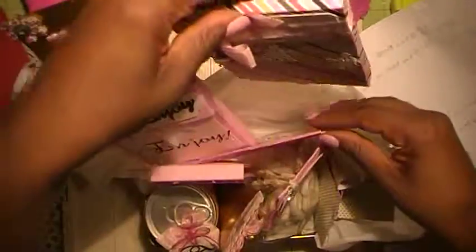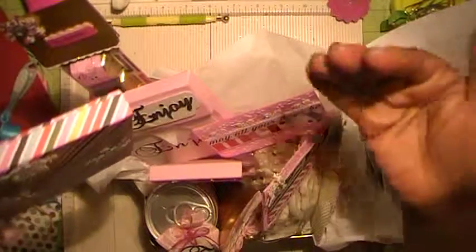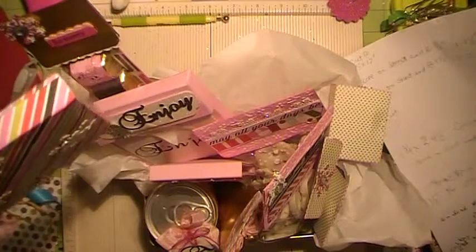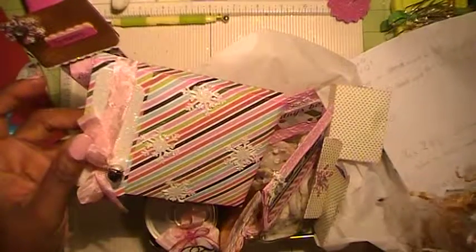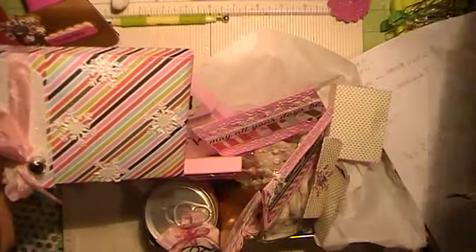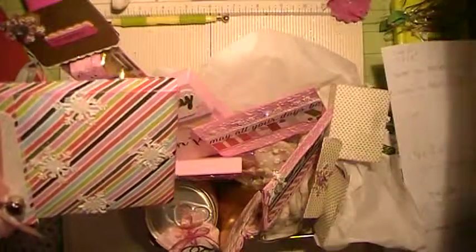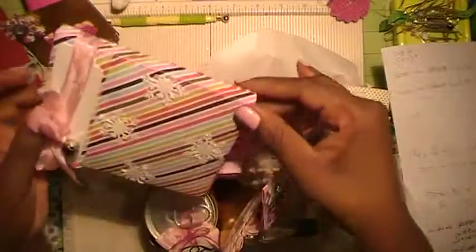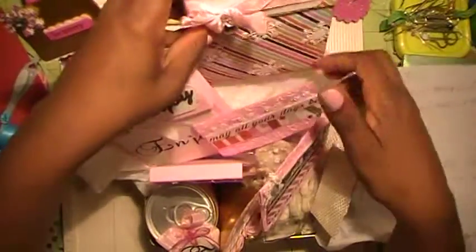I didn't have any shredded paper — I only had a craft brown one which didn't match, and I had tinsel which I really didn't want. So what I did is I just got some white tissue paper and kind of put it in here so I could stack my boxes and elements and they would stay where I put them.